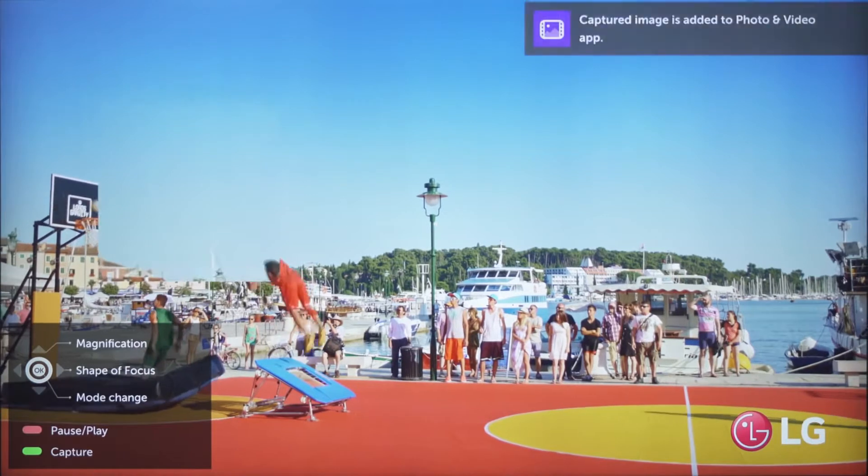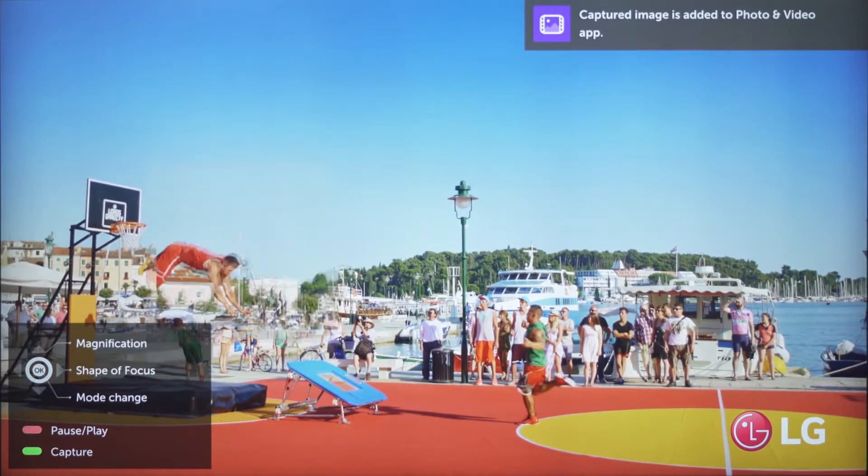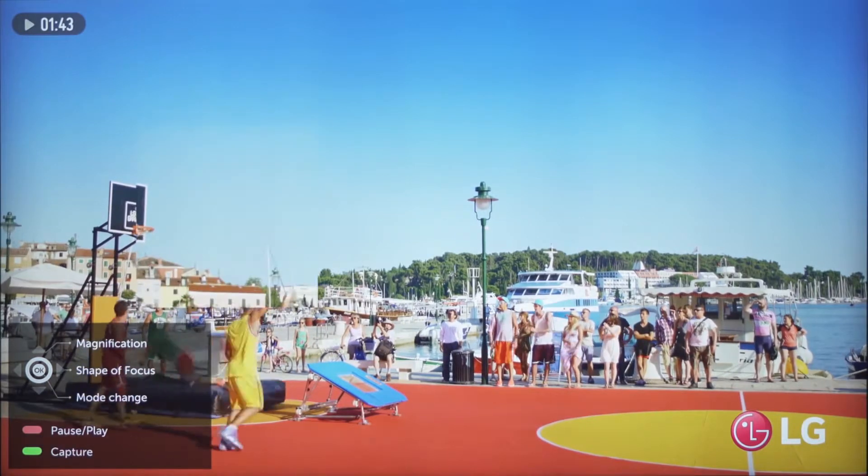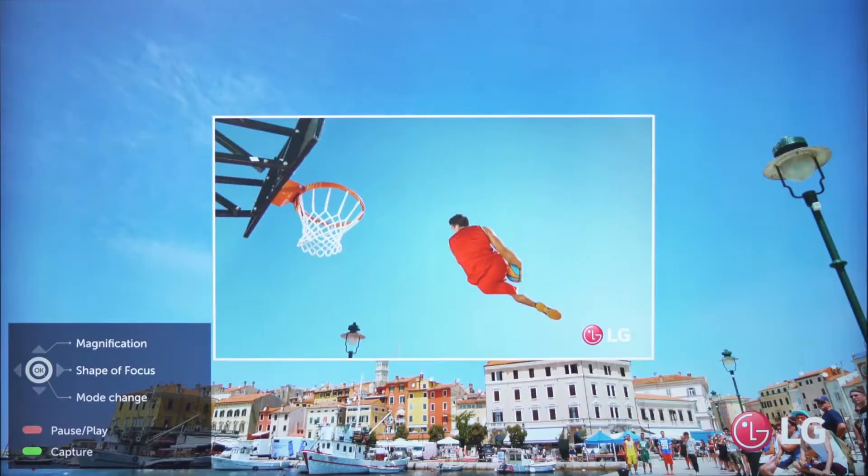To make it easier to enhance a particular image, the red button pauses live video and then plays it again, while the green button allows you to grab a screen capture exactly as it appears, with the Live Focus window open.